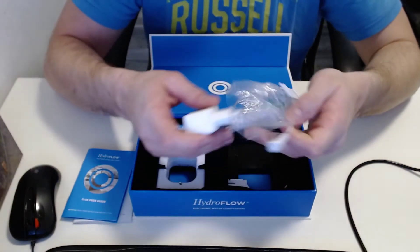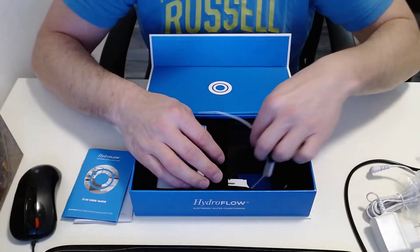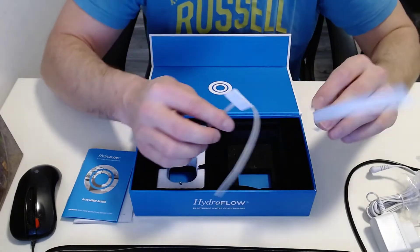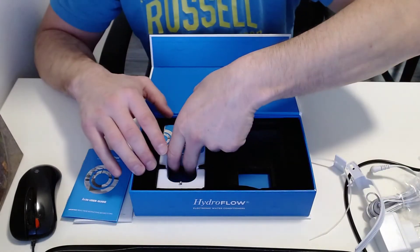You also have a 12-volt adapter. Here are two clamp clips, also for different sizes of pipeline. And of course, here is the device itself.